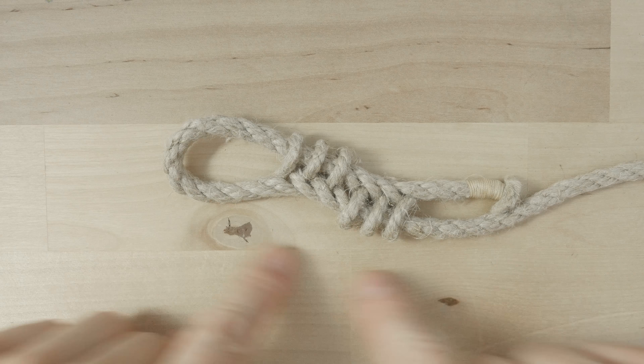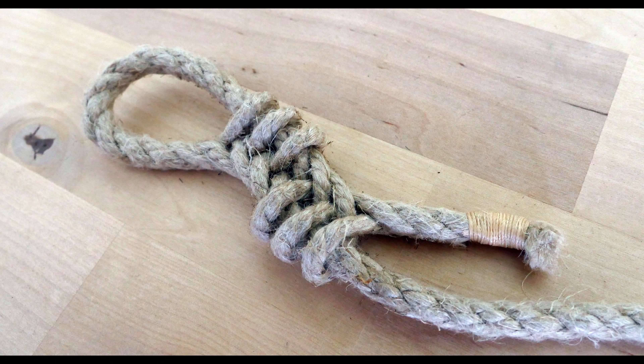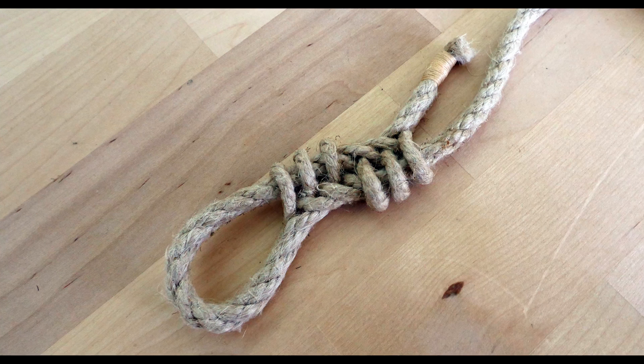So guys, that's the cat's paw splice. Thank you very much for joining me today and I hope to see you in my future tutorials as well.